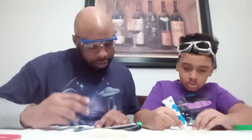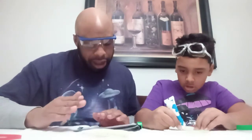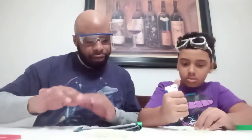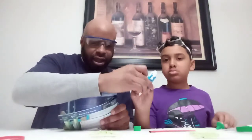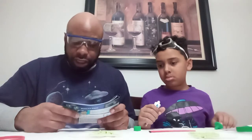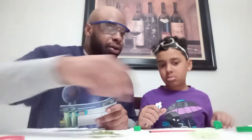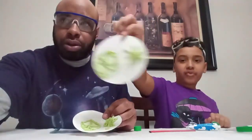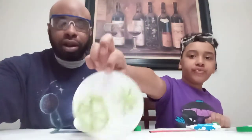Step three: in a different area on your plate, squeeze four lines in a crisscross pattern to create the legs of your spider. Step four: in the center of the crisscross lines, squeeze a big blob of alginate to create the body of the spider — right in the middle, a big blob. After step four, that's what it should look like.